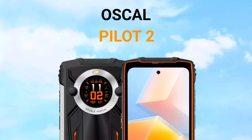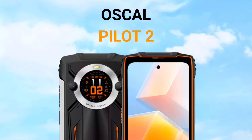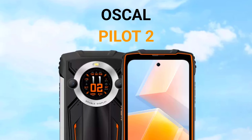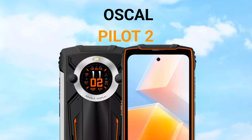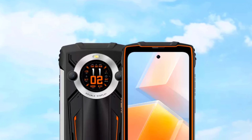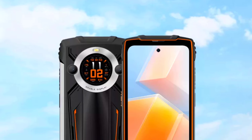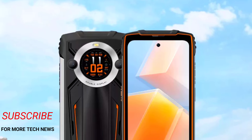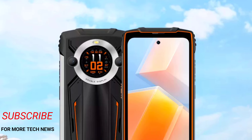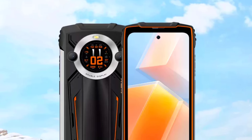This is the Oscar Pilot 2, an upcoming rugged phone from Oscar — Blackview's sub-brand. Its specs are not revealed yet, but I just wanted to share this new update with you guys, because that's basically what I do here on the channel. This is an upcoming rugged phone from Oscar, and as you can see, it has a really nice design and a circular rear display.